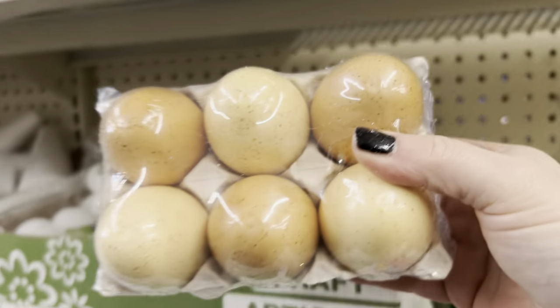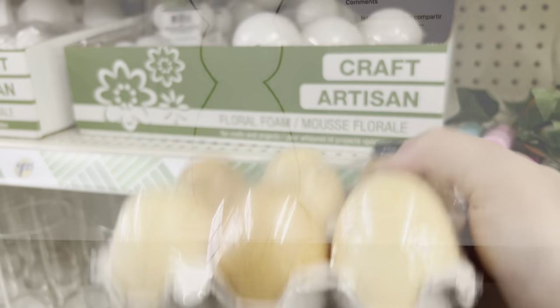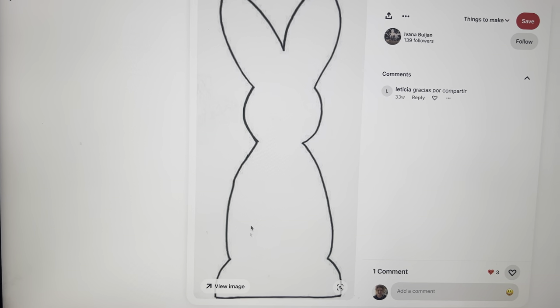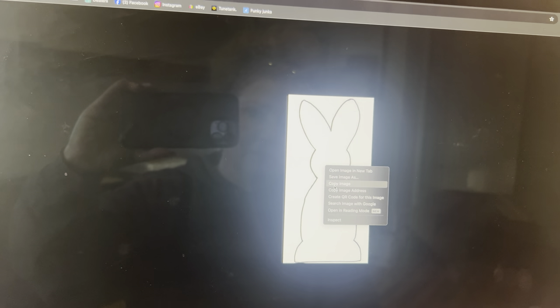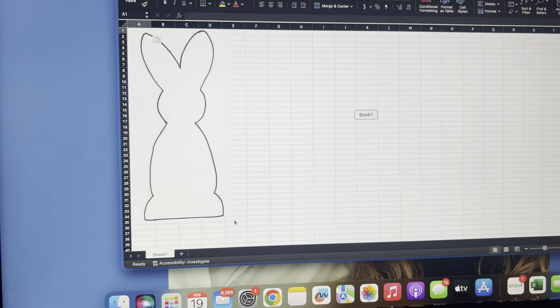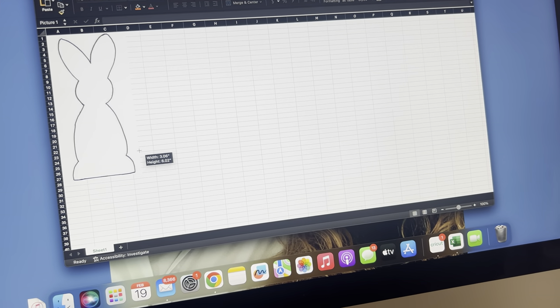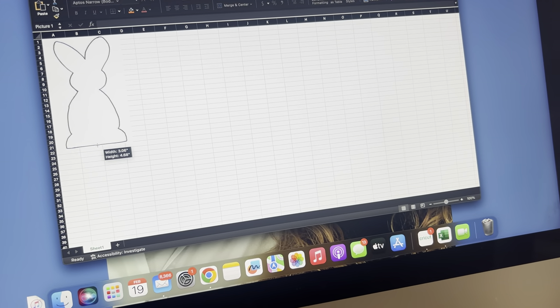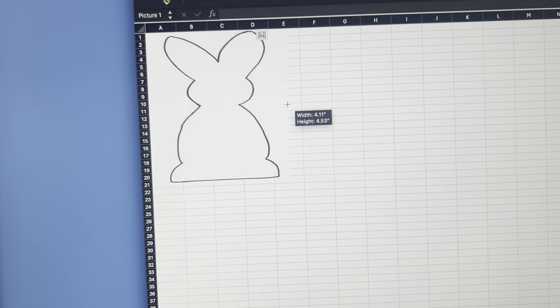I've seen a lot of people using this little six-pack egg carton, and look — these eggs are already speckled. So I'm going to make a bunny to go into them. I'm going to go to Pinterest and look up a simple printable outline, just like I did the cross, that I can transfer onto fabric. I'll copy the image, go to my Excel program, download it in, and size it to what I think I need.